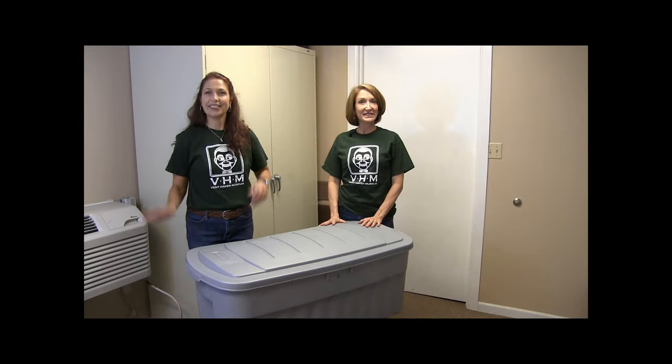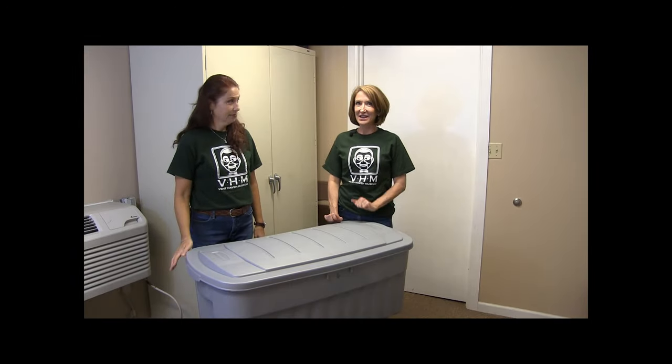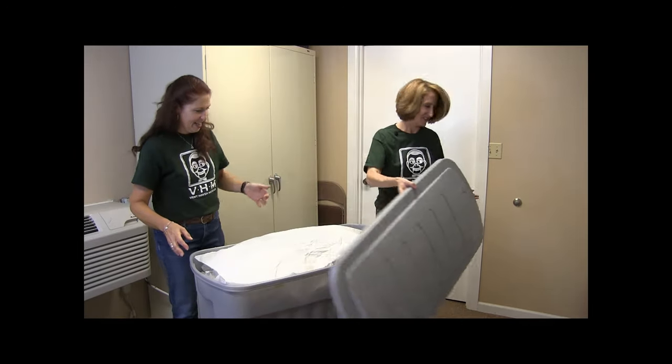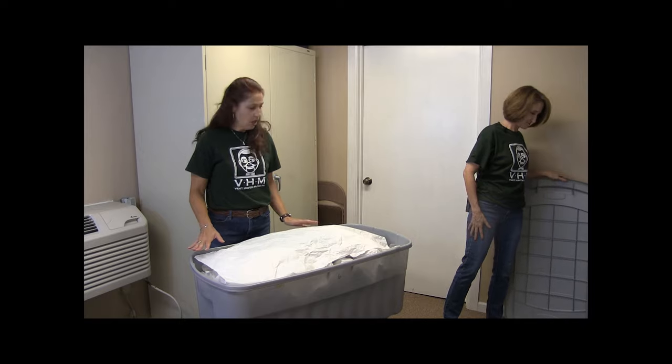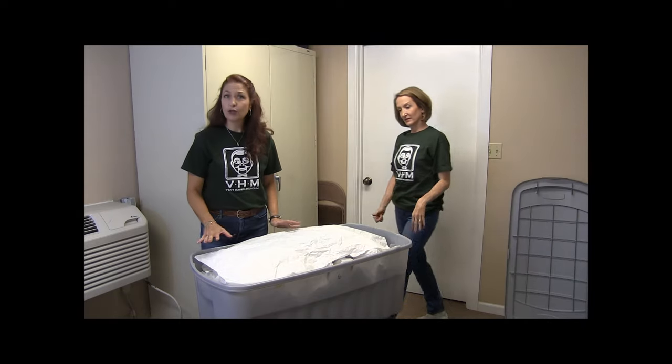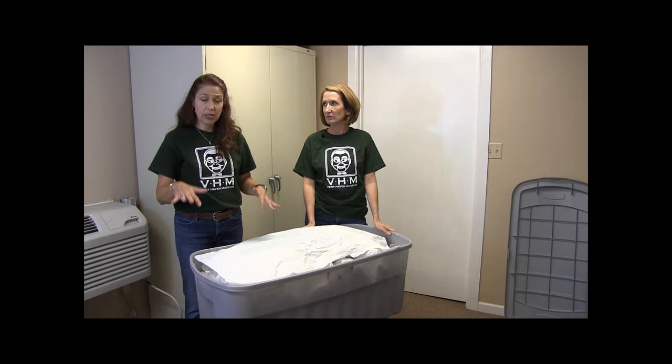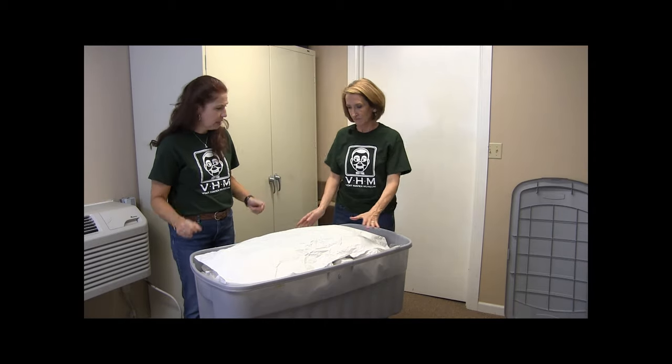So here we have bin number six. Let's see what is inside the bin, shall we? So when these figures were stored, all of them were wrapped in acid-free tissue paper, which protects the figures from light and from any environmental factors.